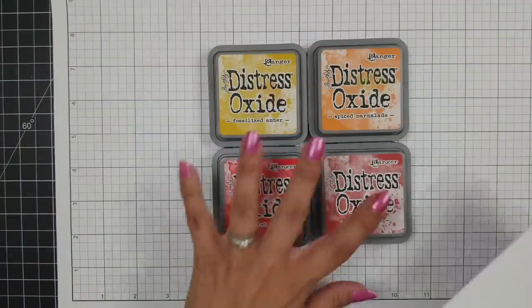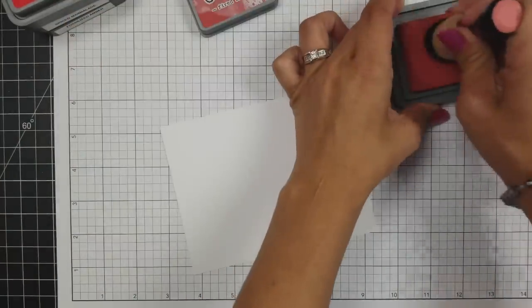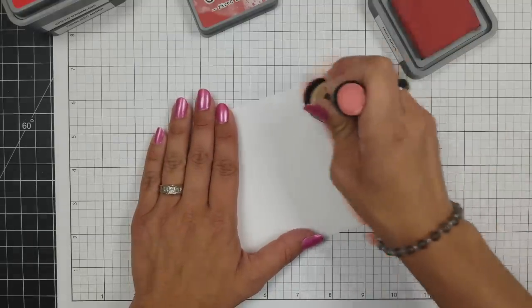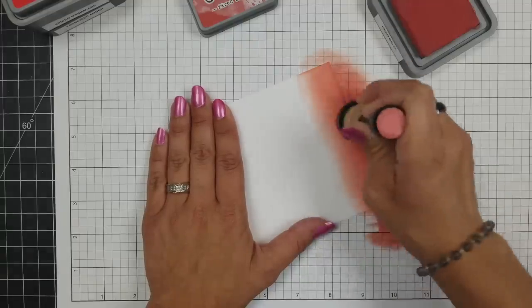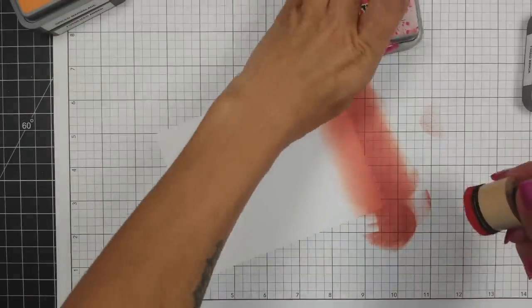Typically what I like to do when I'm creating an interactive card like this is make a mock-up. I just grabbed some scrap papers to put it together so I have an idea of how the card is going to go together, and then I set that off to the side to reference. For this one I decided I wanted to do my ink blending first and get all of that out of the way before I start die cutting anything.